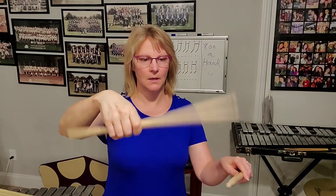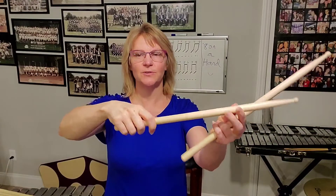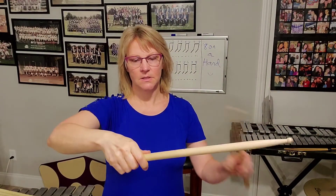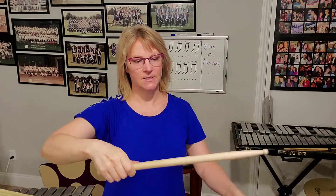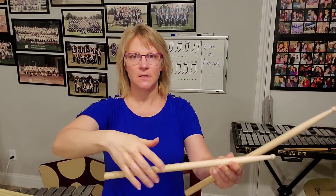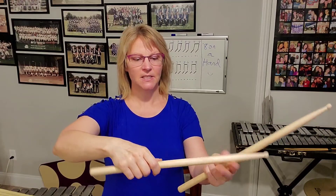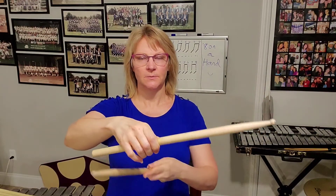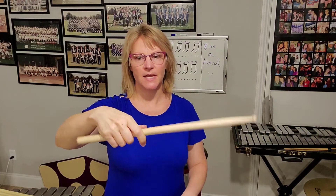If we're holding too far up, like on the V for instance, we're too back-heavy — it's really hard to play that way. If we hold all the way in the back, it's way too front-heavy. To play intricate rudiments like that, it's just out of balance. So let's keep a nice balance — a little bit on the front, but a little bit less on the back, so that gives us our best leverage.